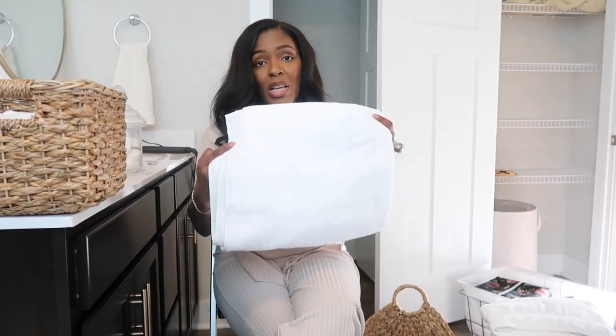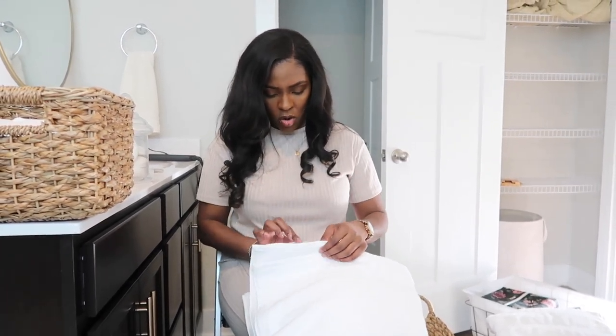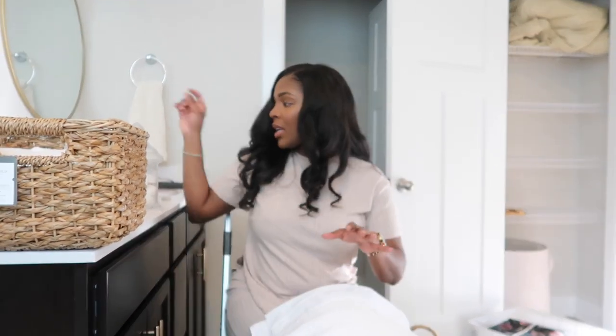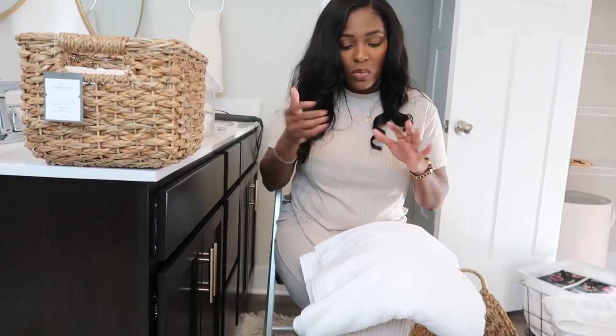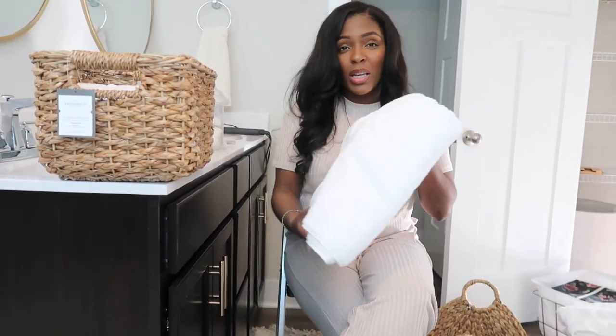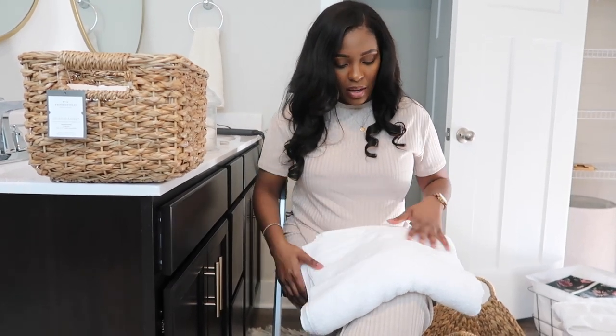The next thing I got from Target were these towels from the Great Bay Home collection, and I got some hand towels to match. I really needed a towel with good fabric — I like the cotton feel of it.